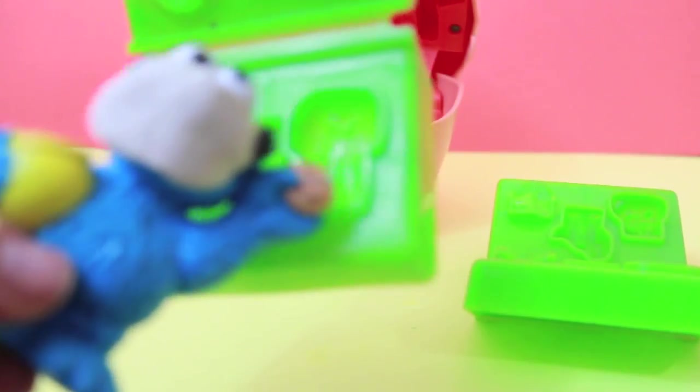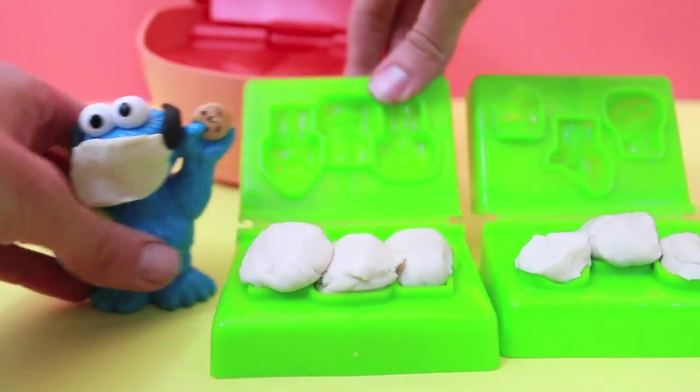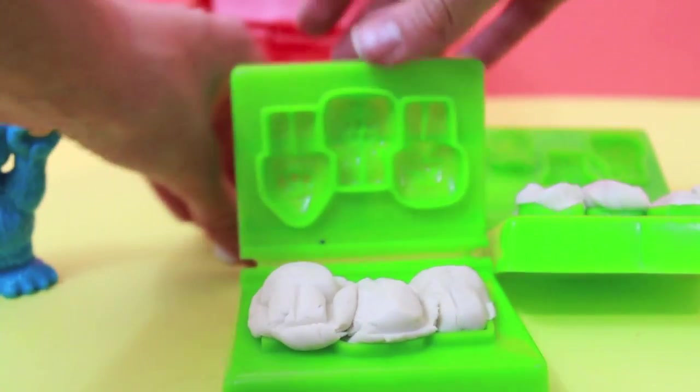If you click on the screen now, you can watch my original Dr. Drill and Phil playset video with me, Cookie Monster. Anyway, I'm going to make some Play-Doh teeth right now.